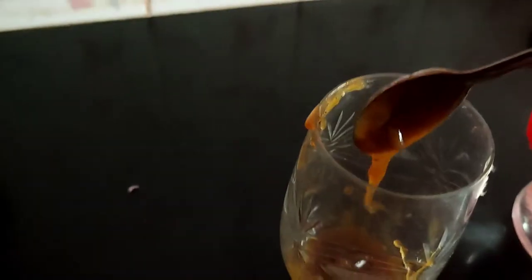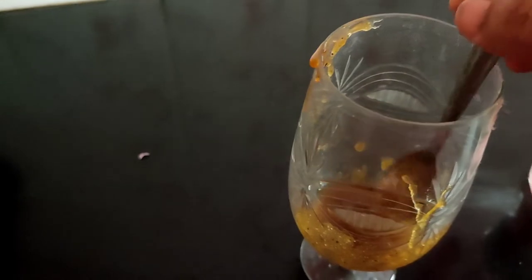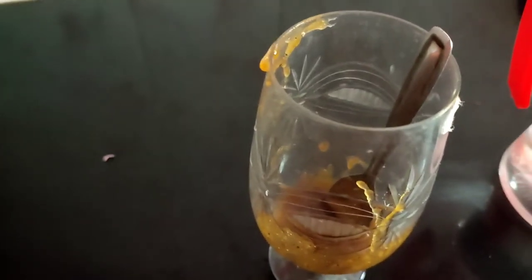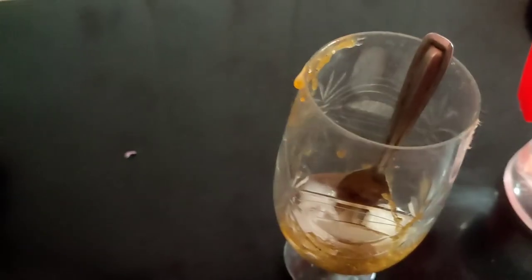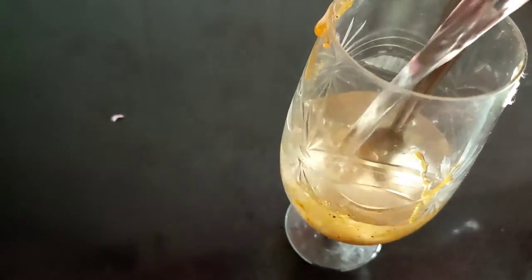Pour some mango panna concentrate into a glass, then add some ice cubes, mix in the water.